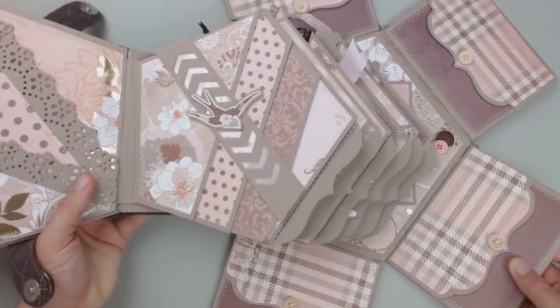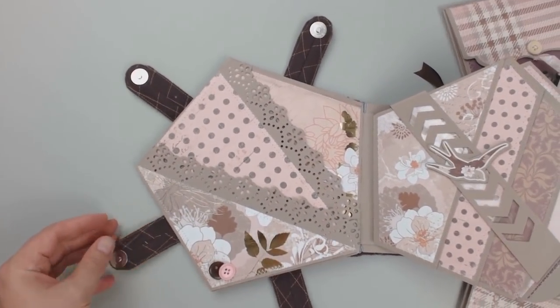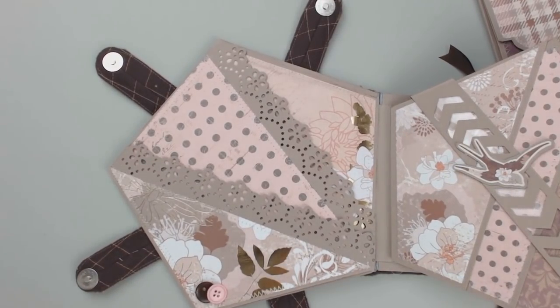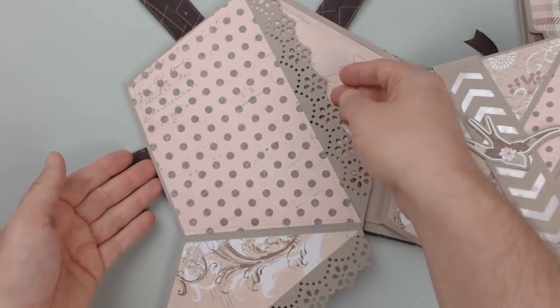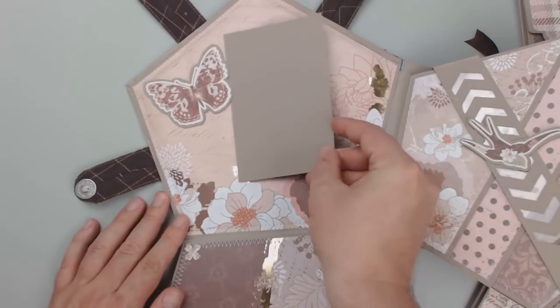When the magnetic locks are opened, the side panels unfold like an explosion box and we can look at the first page. I always call it page zero because it's just the inside cover, but not an actual page. Here you can fold down two flaps to get a view on the base page.